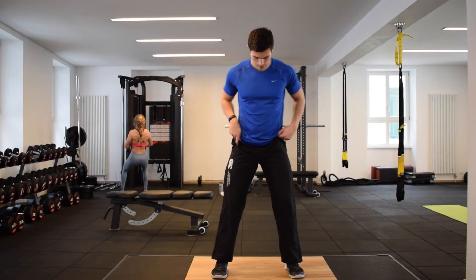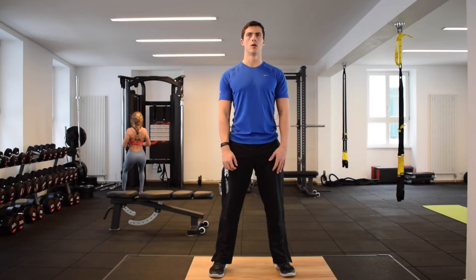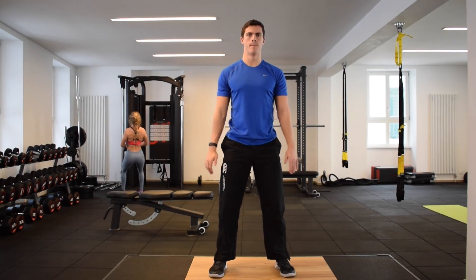When setting up for a bodyweight squat, you want to set your feet between hip width and shoulder width apart, turning your toes out slightly, though how far this is will vary based on personal preference.